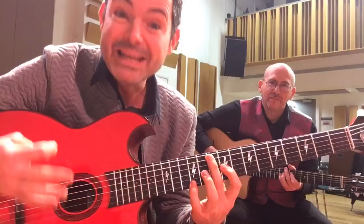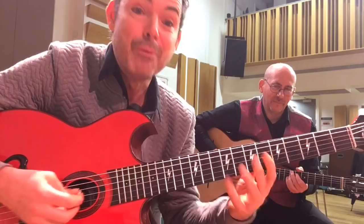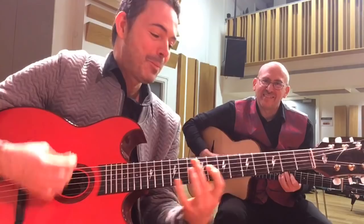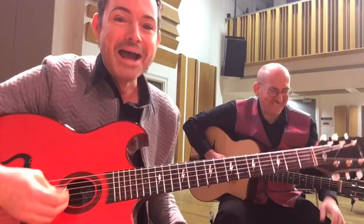Then what happens when we go to the E7 — all we do is the E stays the same on top, but we go up a fret. So now we'll loop the C to the E7. Welcome Germany, welcome Brazil. C and then we go to the E7.